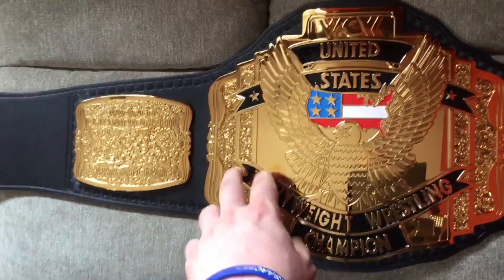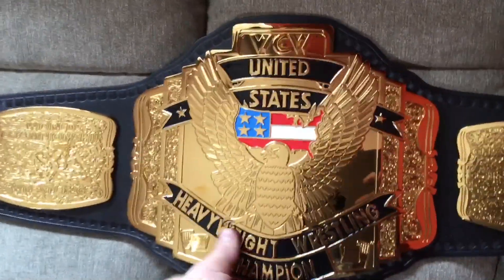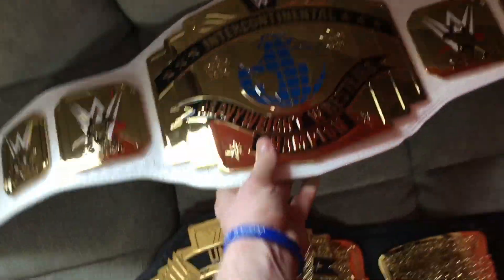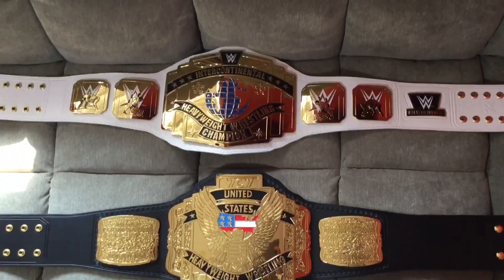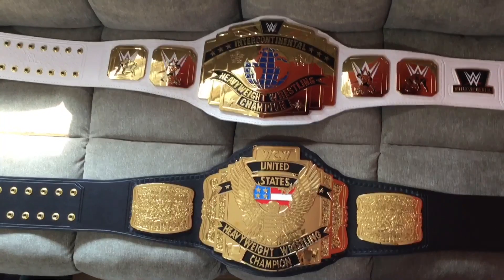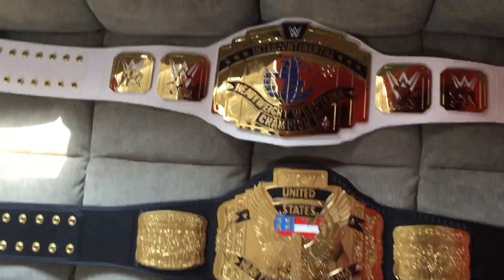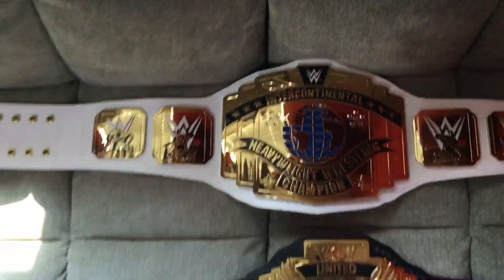To be honest, this looks almost the same style as the WWE Intercontinental title. I have the commemorative Intercontinental here for a little comparison — you can see it looks like WCW kind of copied WWE's design for this. The other difference is these side plates are a little wider than the Intercontinental's side plates.